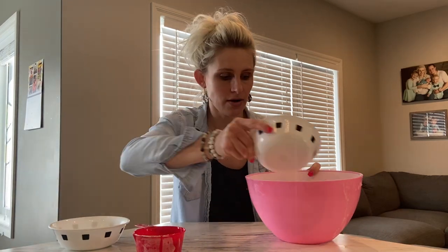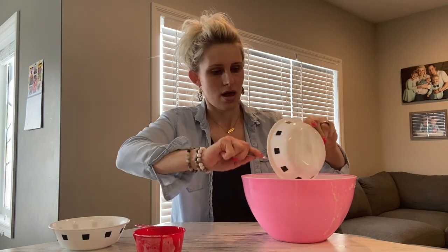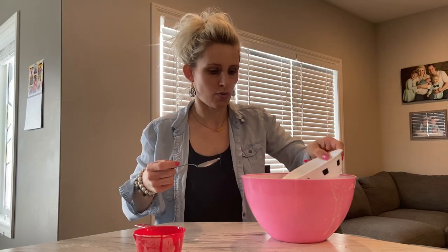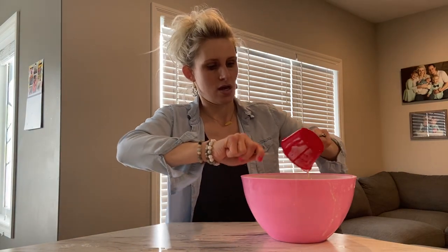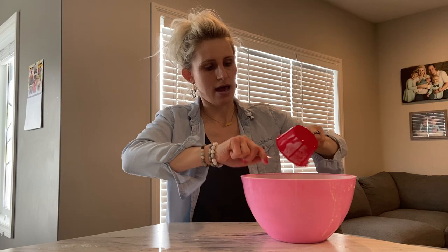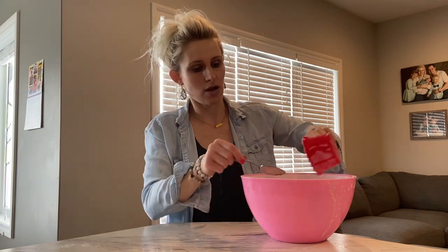So the first thing you need is one cup of flour, so you can pour that into a bigger bowl. You need one cup of water, so pour that into the flour, and then one cup of soap. You can add that to your mixture.